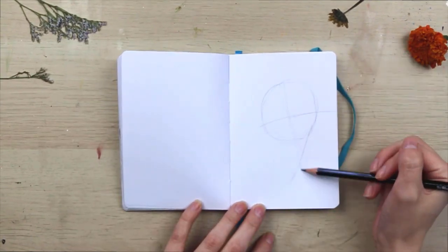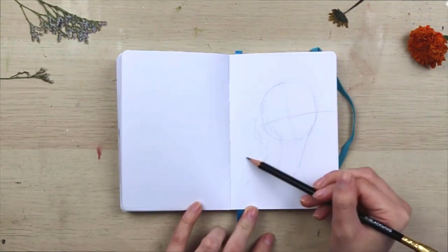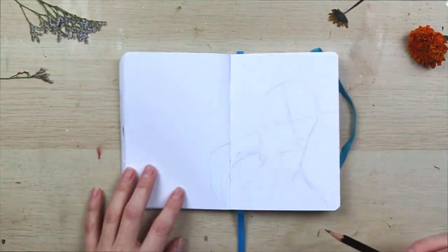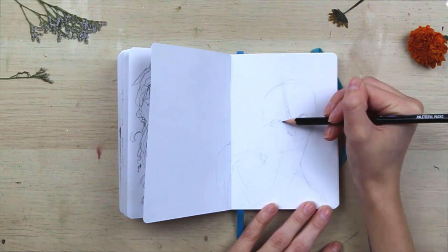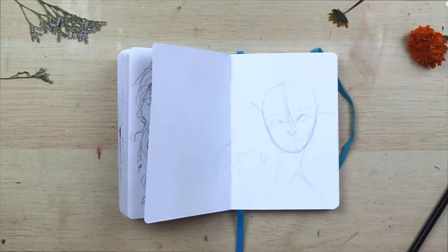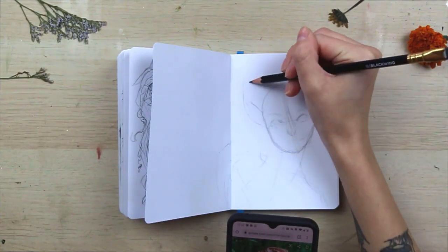Hello everyone and welcome back to my channel. I am throwing it back today with a good old-fashioned speed paint video — or speed draw, I guess. Speed ink? Anyway. I am so excited to be sharing this video with you guys, finally!